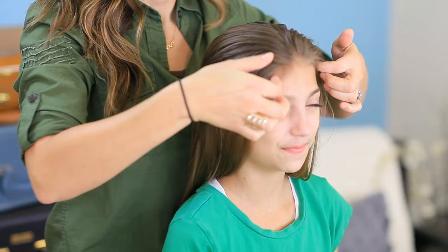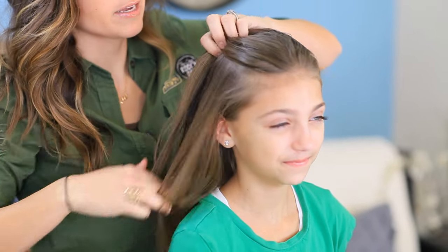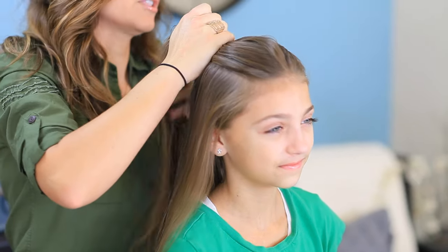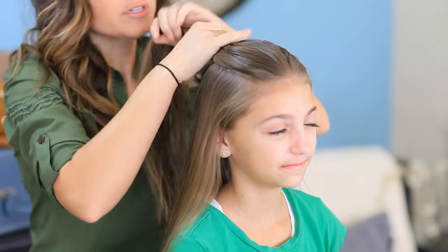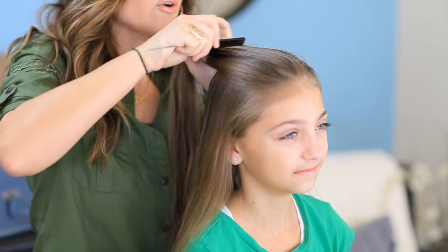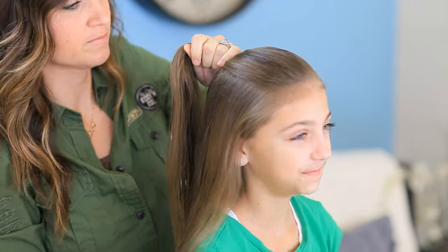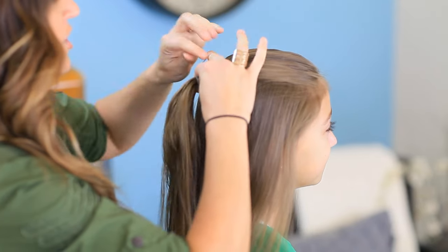We're going to begin by taking the front part of her hair, right from above her eyebrows, and just sweeping that back. I've got her hair pretty damp for this hairstyle. Now remember, this hairstyle is inspired by a cartoon, so we're trying our best to make it look realistic, but we are using real hair — sometimes it's not going to be perfect. So we're going to comb this back and secure it towards the back of her head with an elastic that's similar to her hair color.